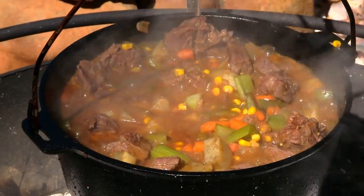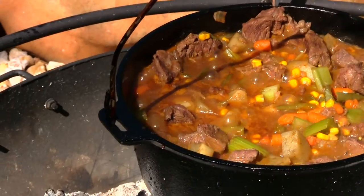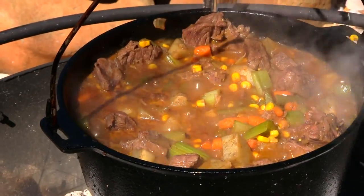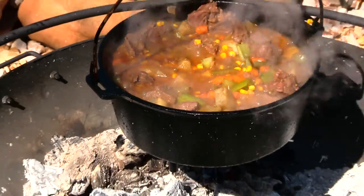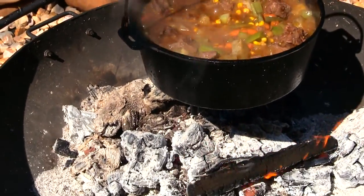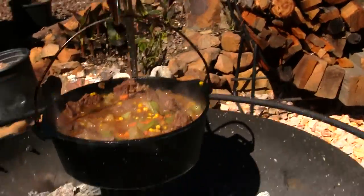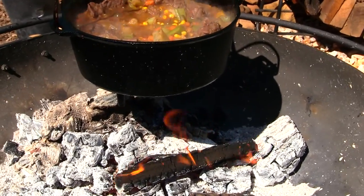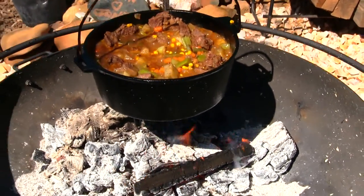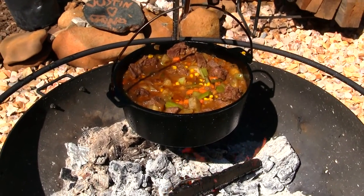Look at that beef stew — it's been talking to us all day. It's ready to be eaten — been on for about two hours now with the lid off and on. We had a really high flame at first and now it's down to basic ash with a little flame going under there from a few sticks I've been adding here and there as we cook the beef stew.